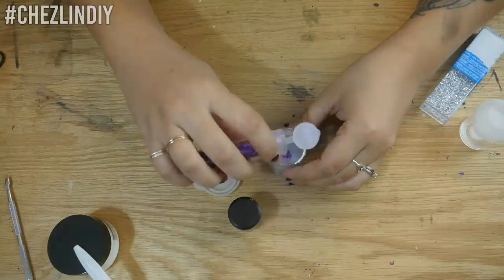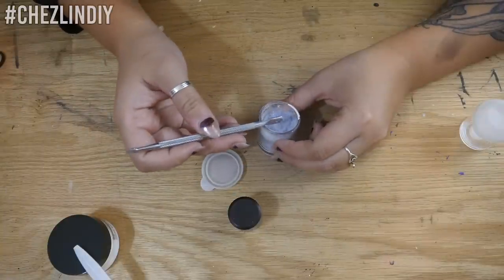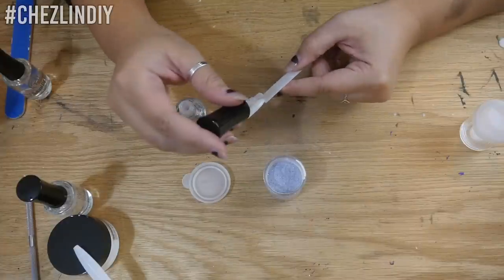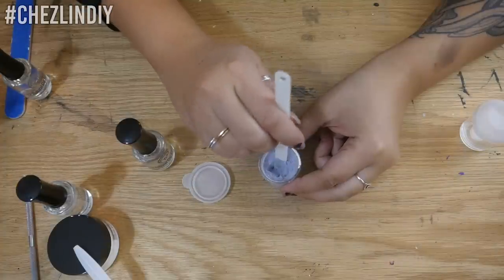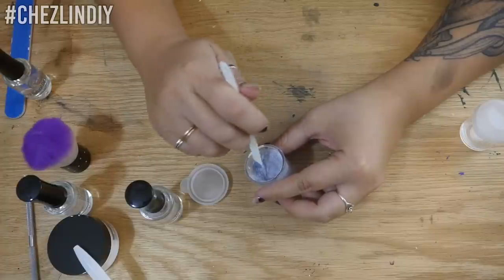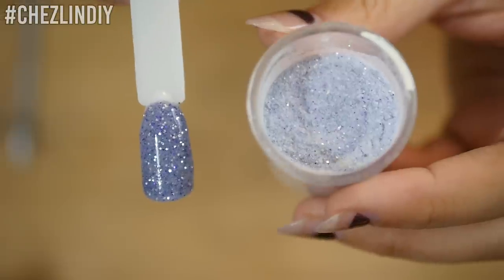Once I was happy with the color, I added some glitter — and then more, and more. Now the pigment tends to clump up on itself a little bit. You can see some chunks when you open the container. I continued mixing and shaking until those were mostly gone, but if you want to be absolutely sure to get rid of them, you can mix these together in a mortar and pestle. I needed to test it out, so I applied some to a nail swatch — three dips of color, then finished it with a top coat. And here's how it looks.